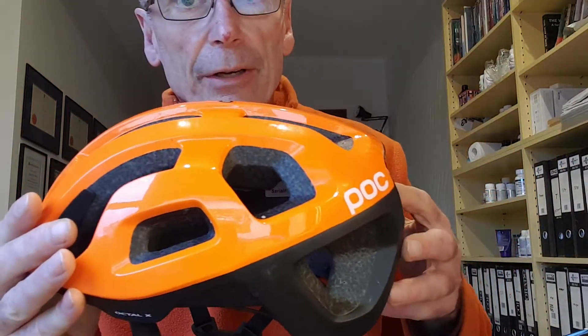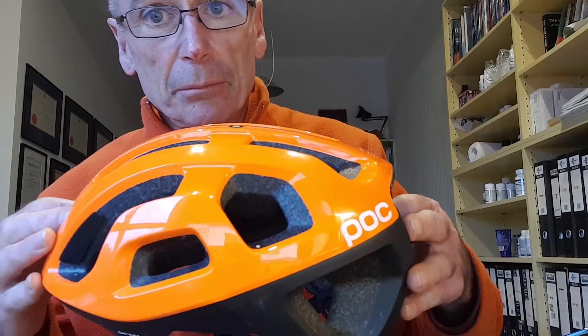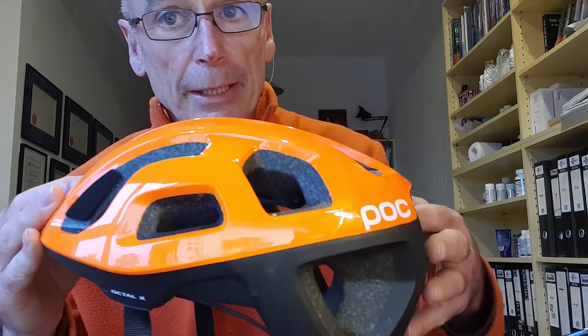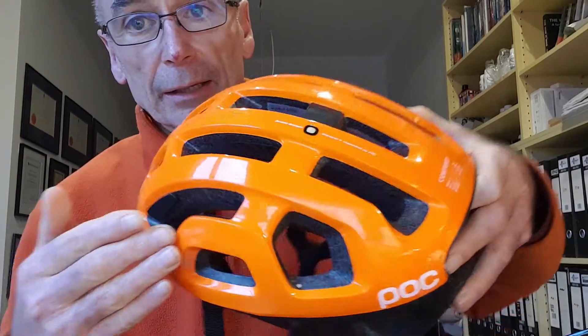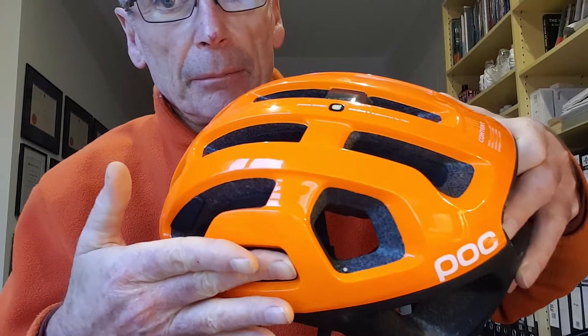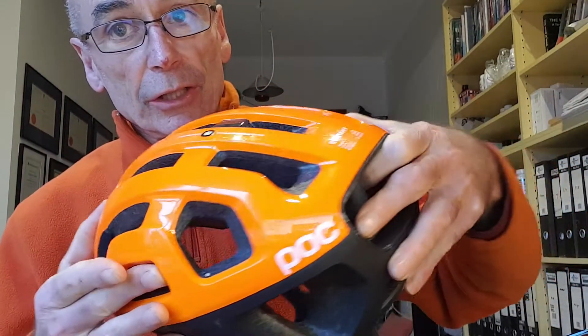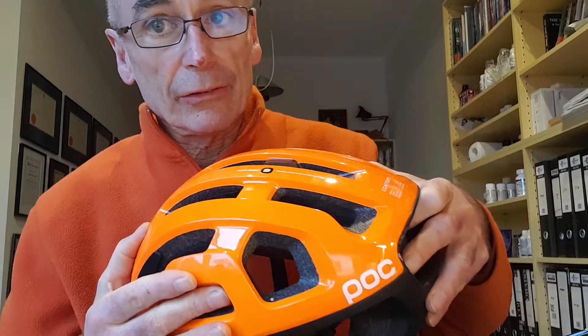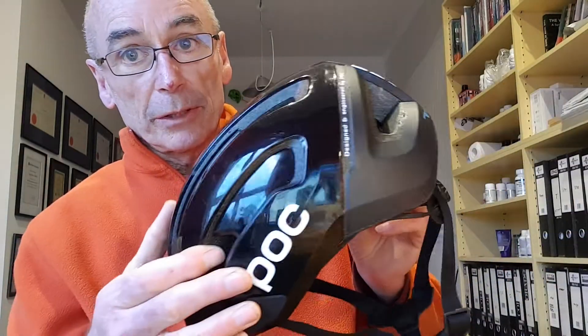This POC is their lightest one, and it is very light. You can see it's got extra vents in it, which makes it lighter and gives better air venting. The only downside is the potential that if you are sliding along, a rock or a twig or something can catch in there and cause that twisting or jolting action as the body keeps going and the helmet stops. So I think for general off-road use, I'm going to be using this helmet more often.